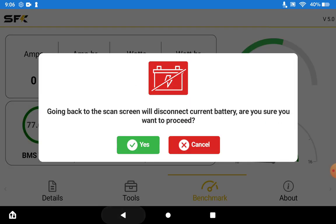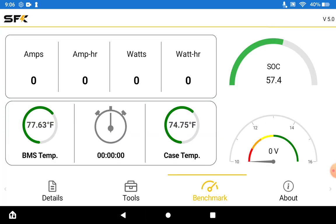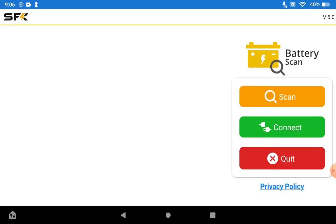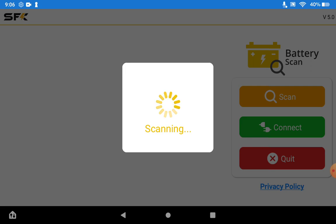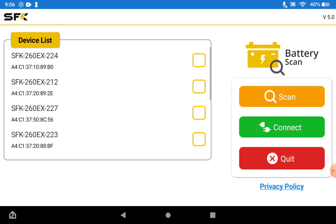Now let's go back and show multi-view and how that system works. We're going to do a scan and this time we're going to connect to up to four different batteries. The current version 5 of the app allows you to connect to up to four different SFK devices, and in the future with version 6 we'll allow you to connect up to 16 by a hard limit.